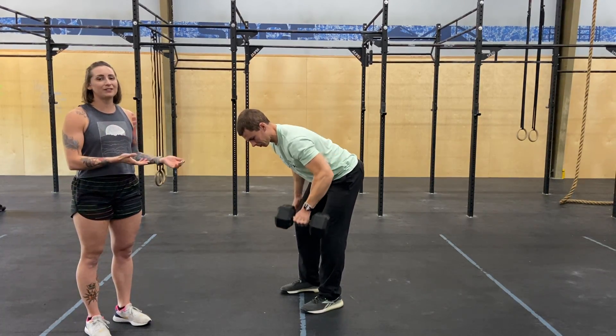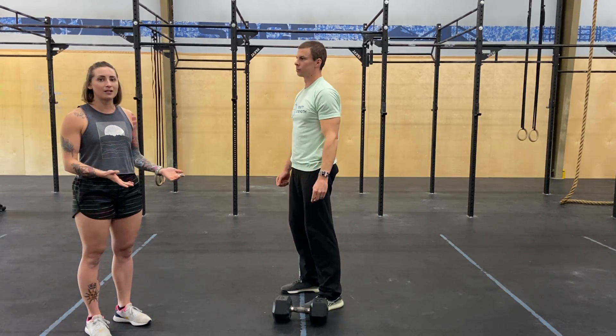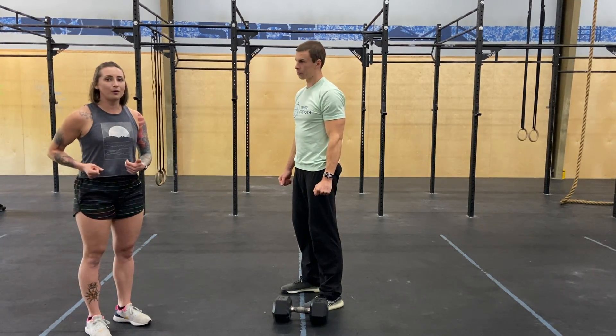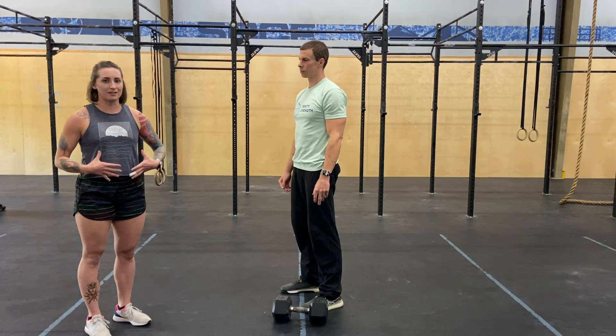Your single arm dumbbell row uses similar technique to the bent over row, either with a barbell or two dumbbells. The only difference is that since only one arm is working, it's going to be an extra challenge to hold the rest of your body stable while you do that.